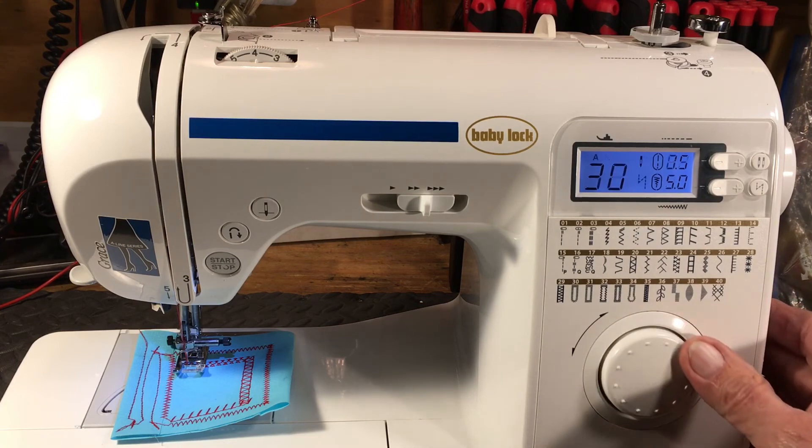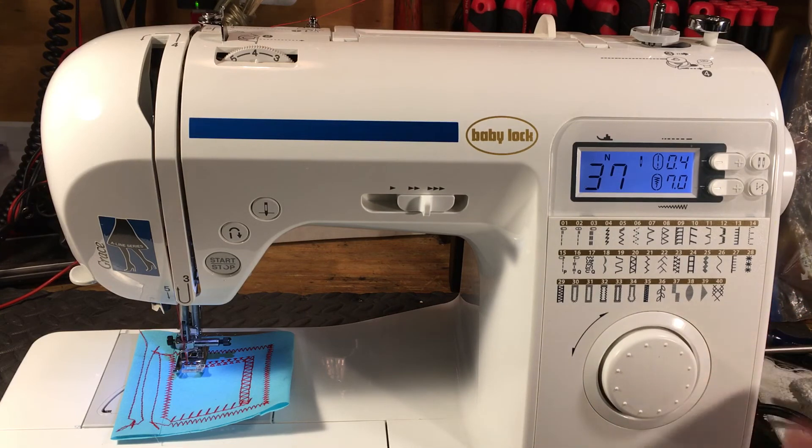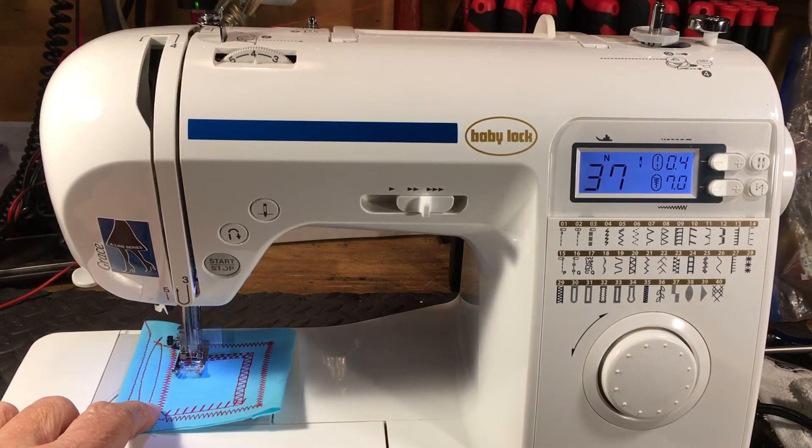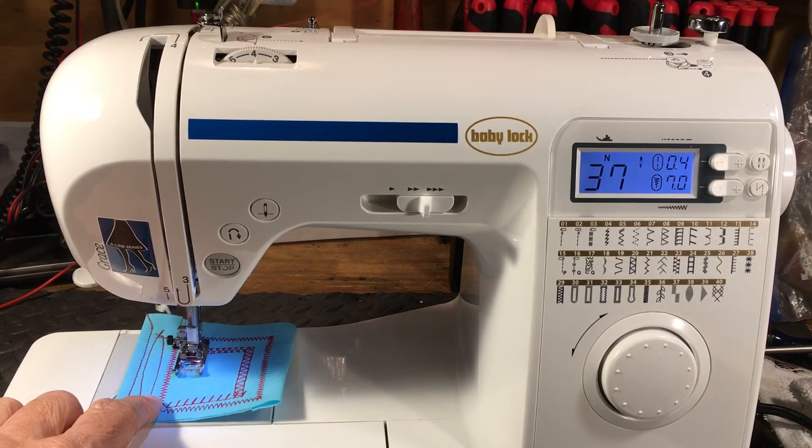The easy function of dialing up stitches is what most people like best. I'll go to stitch 37, do a decorative stitch — just like that, hit the button and away we go. Dial it up, push the button.